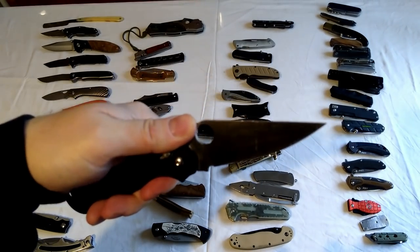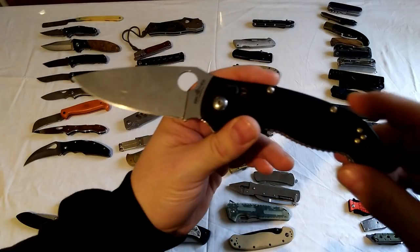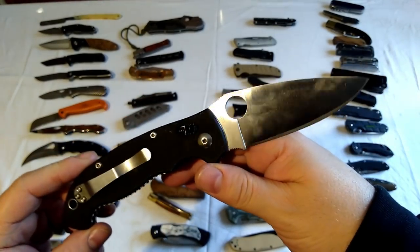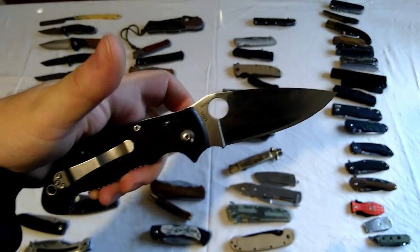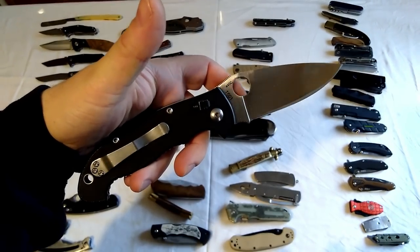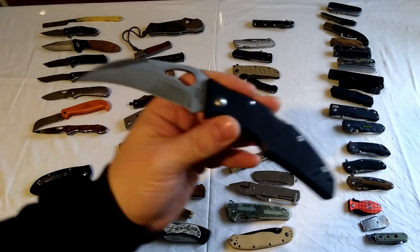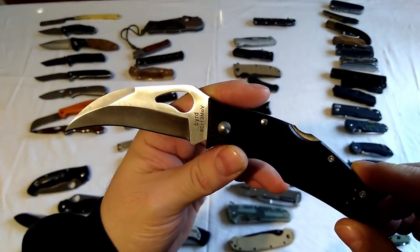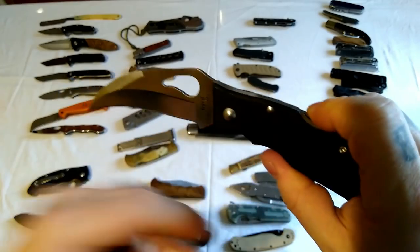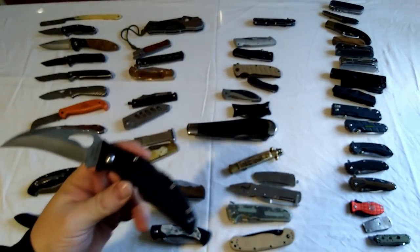Brother knife - I think this is a Spyderco/Benchmade copy. This is a Brother 1601 - nice knife, I tell you, good quality, nice and big, and quite cheap as well. It's got the axis lock on it. This is another Brother knife which is a rip-off of the Bird knives - whatever they are, it says 'bird' on it. Lock back. Good quality knife for what it is - under a tenner as well I think.